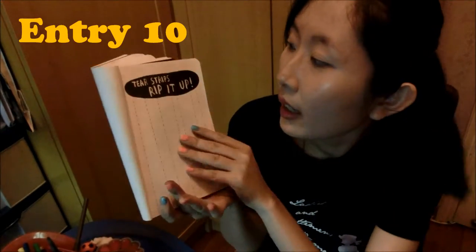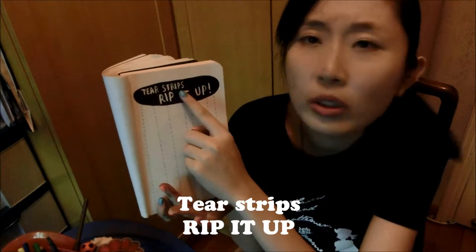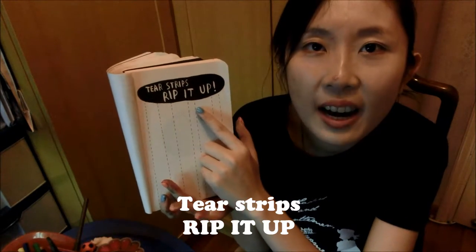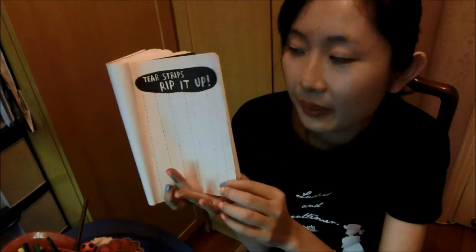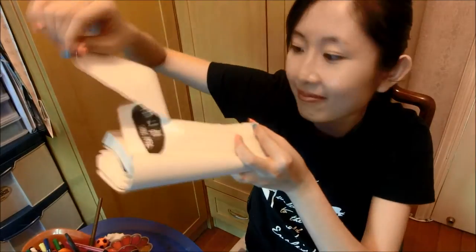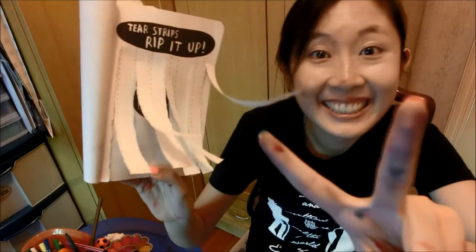Now let's go to our last entry for today — the tenth entry. The instruction: tear strips, rip it up. It's time to rip something up! Okay, so this is the last entry and I really literally rip up this page.